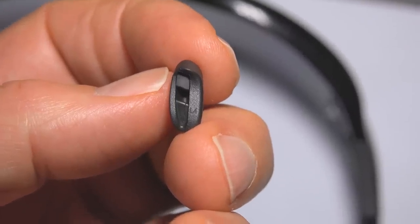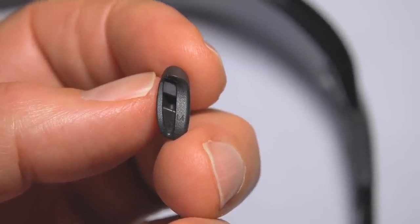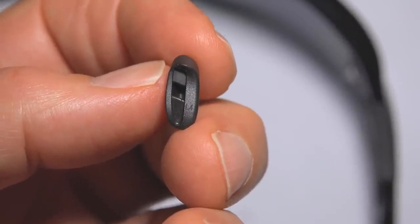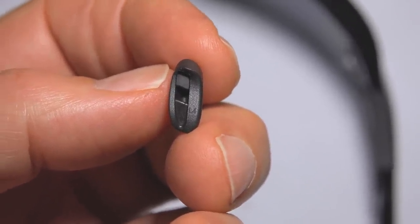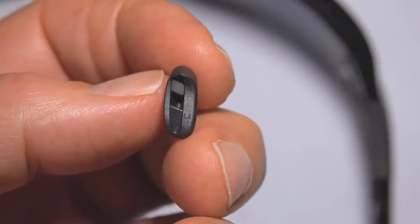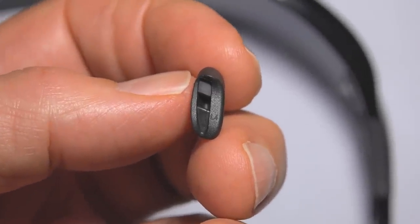On some nose pads there will be a letter and a number on the thick side of the nose pad, and it will tell you if it's a left or a right. This only occurs on some nose pads — it must be on the late model nose pads. This one says L4.